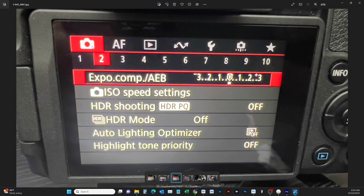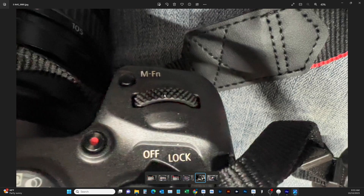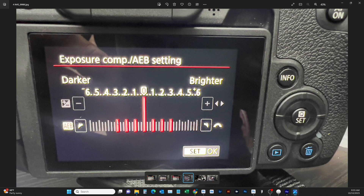We're in tab two of this setting screen. When you see this you'll just have one big line. To get the spread, take your dial up by your shutter button and turn it until you bring out your last one here — three stops down — and then your last one will automatically be three stops above. This is how we set it up to capture seven shots at seven different exposures, which allows us to combine them in Photoshop as an HDR image and pull out all the details.